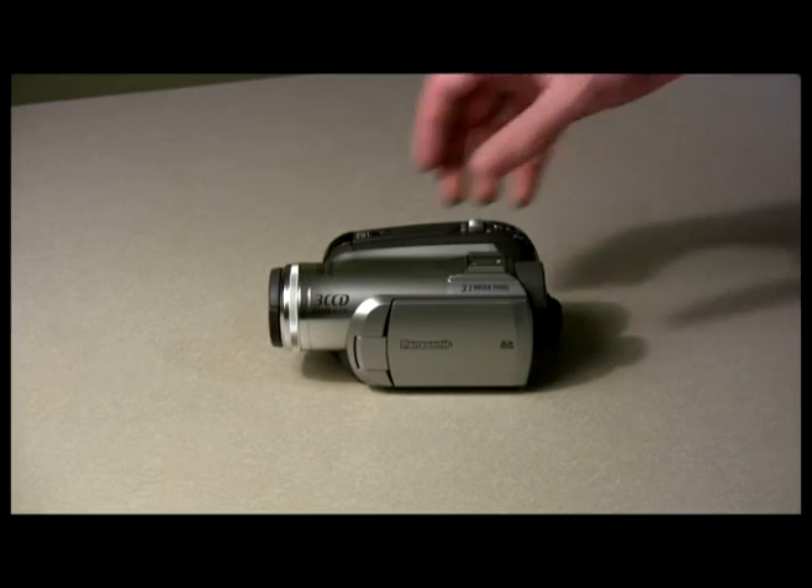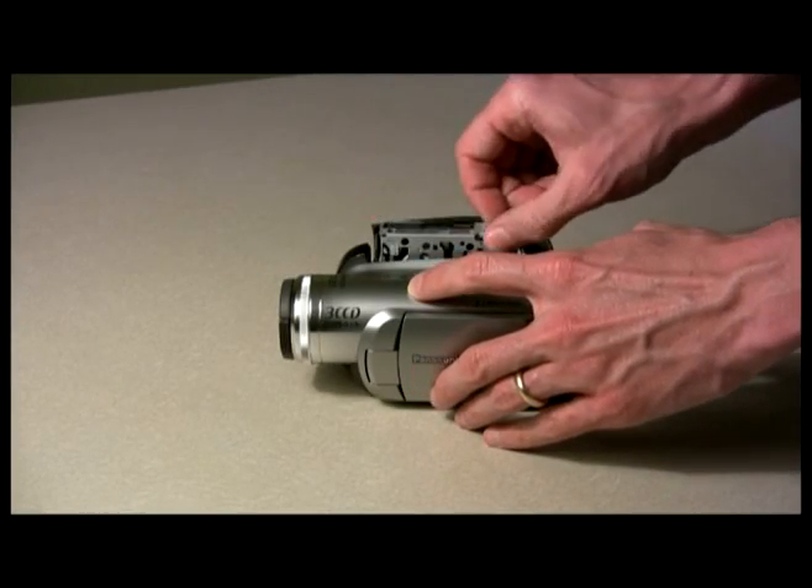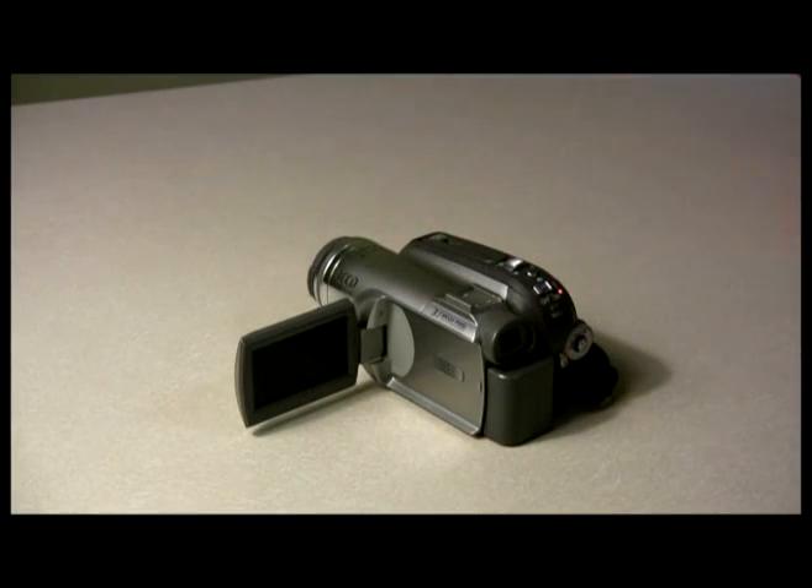Configure your camera as it will be while in use. You should have the battery installed, tape or other media in, and the viewfinder in shooting position. If you plan to shoot with any add-on accessories, install them at this time.